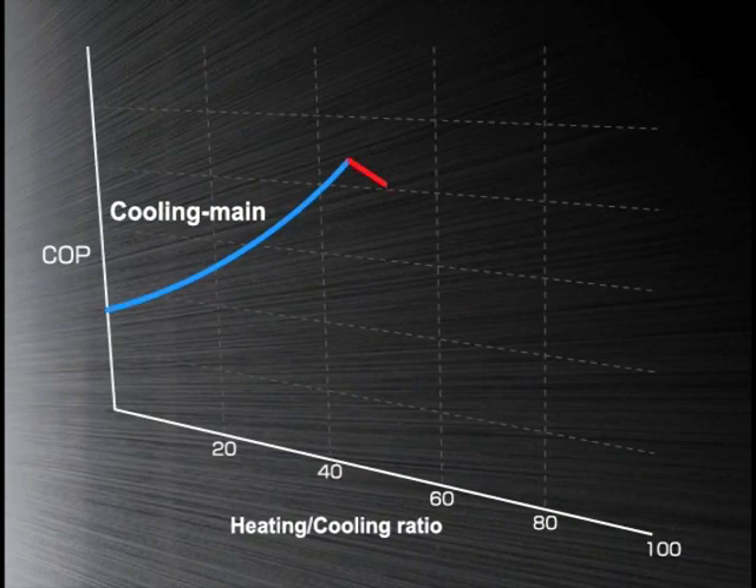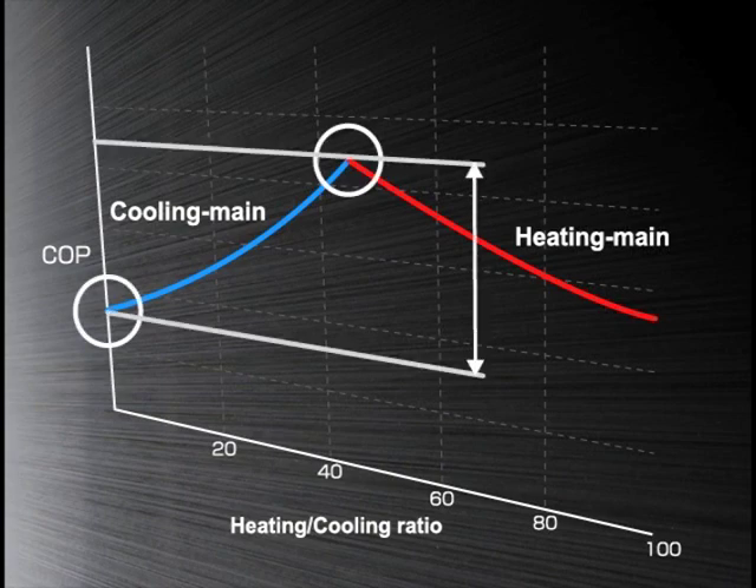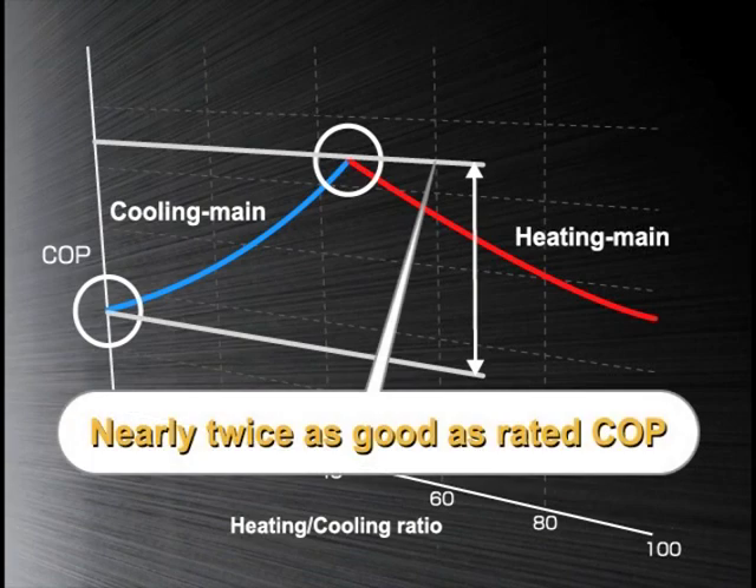COP varies with the ratio between the units in the cooling and heating modes, and reaches its highest efficiency when the cooling and heating loads are well balanced, which results in a COP nearly twice as good as the rated COP. The more frequently the cooling and heating simultaneous operation is carried out, the higher the energy saving effect becomes.